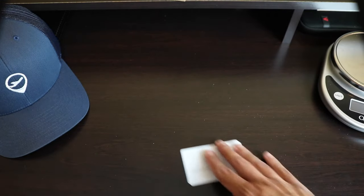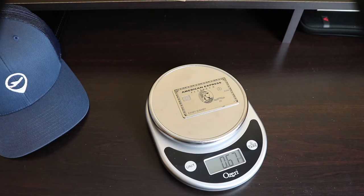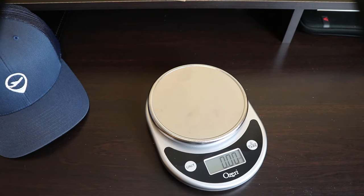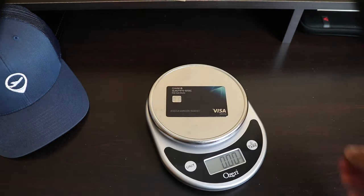Now let's compare the weight of these cards. The Amex Platinum definitely feels heavier in the hand and it comes in at 0.67 of an ounce. The titanium Apple Card weighs just over half an ounce — that's just a little bit heavier than the Chase Sapphire Reserve metal card.